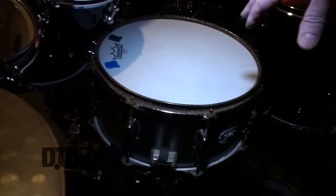Got a Tom of Metal snare here. I like the metal — it's got more crack. And it's a 13 inch instead of a 14 inch, and it's five and a half inches deep. So it's got body, but it's also tight — not quite as thin as a piccolo snare sounds.